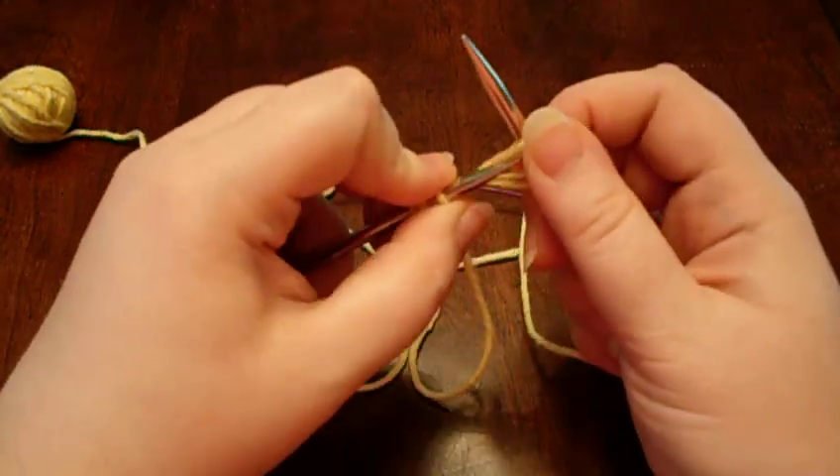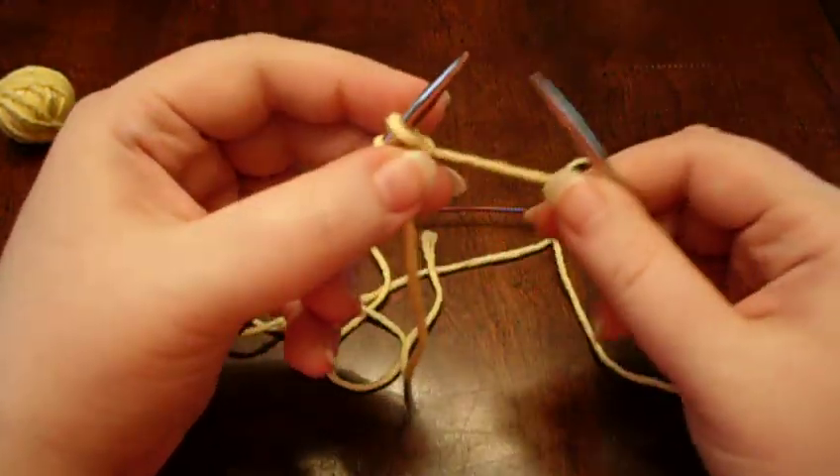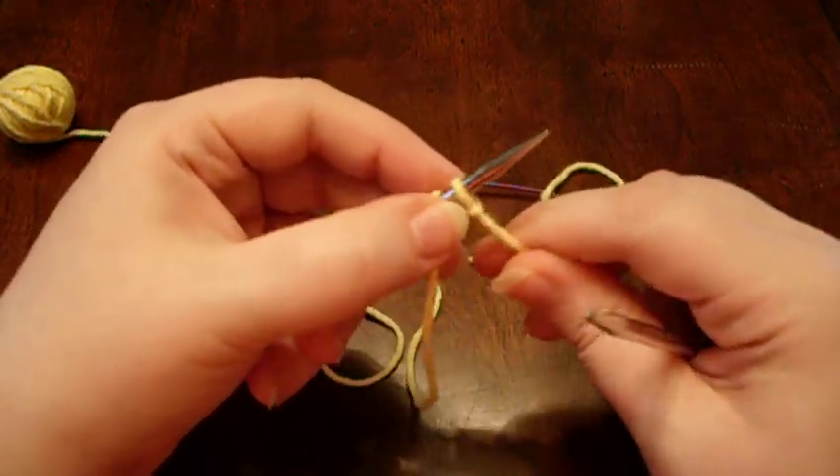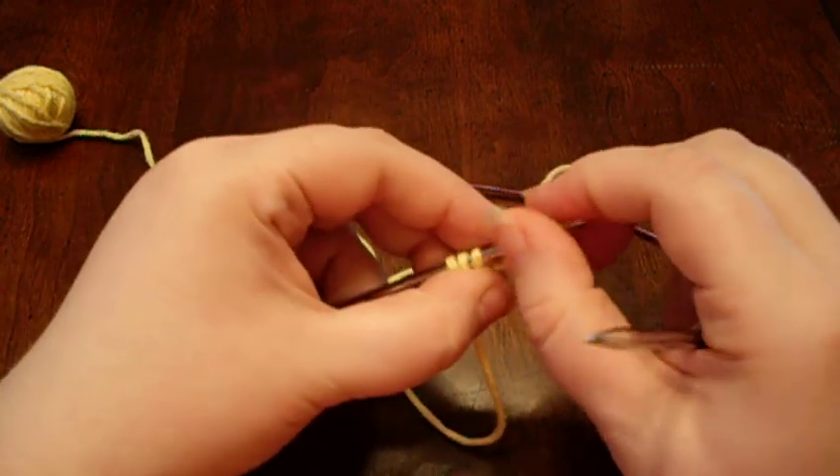Be careful not to tighten your cast on stitch too much. Pulling it tight like that — that's not going to do you any good.